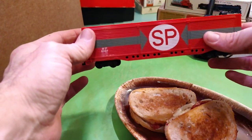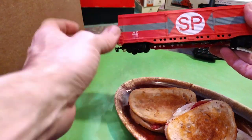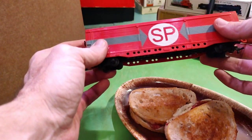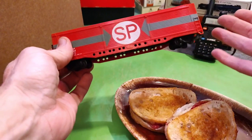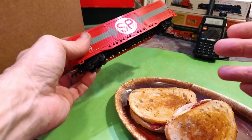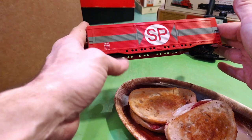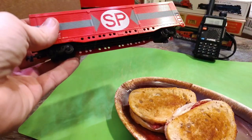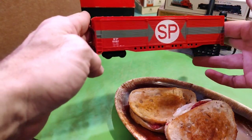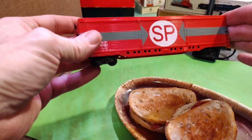I gotta do an inventory check because I was gonna buy another one of these but I didn't know if I had the same road number or the same type. I realized I don't have a list of my rolling stock, so I figured might as well take an inventory of what I got so I can figure out what I don't need to buy again. I'm just gonna be reading this off as I go and restock it back in the box — nothing special for a video today.